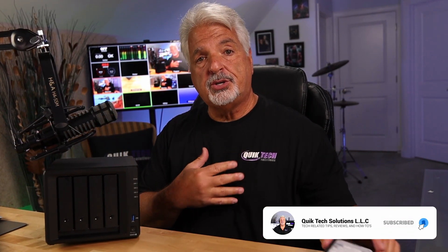Today I'm excited to take a first look at Synology's brand new DS423 Plus NAS. I do want to thank Synology for sending this to me. However, all of the comments you hear are my own. They have no input on what's going into this video, nor are they approving or seeing this video before it gets uploaded.